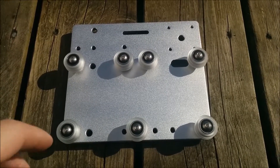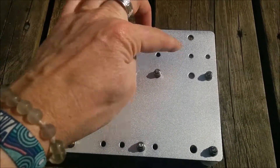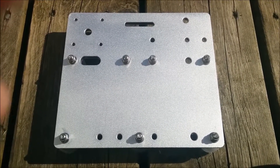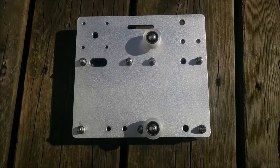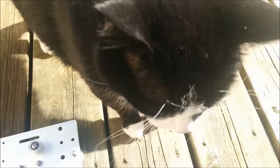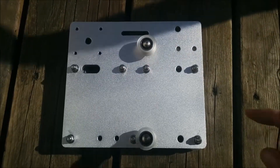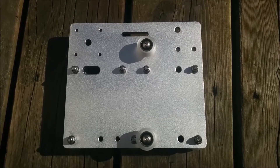And then once you've got this done, you're gonna flip it over. And you're gonna put a couple of wheels — the V-wheels on the other side. So now the backside will look like this. And then we've got some more wheels to put on. So Louie's will go on here, here, and here, with the eccentric spacers.